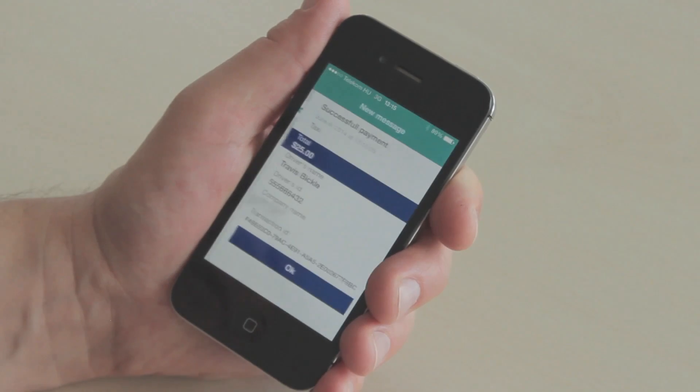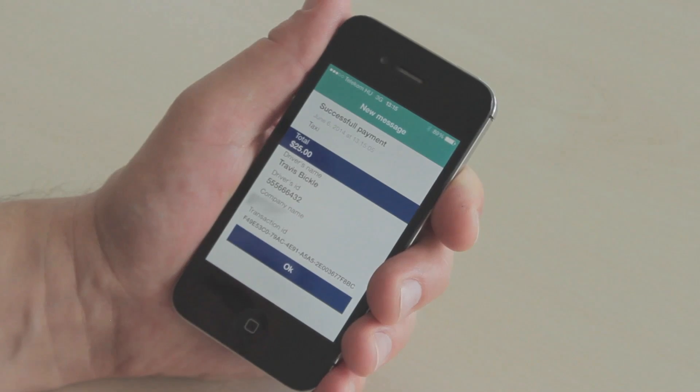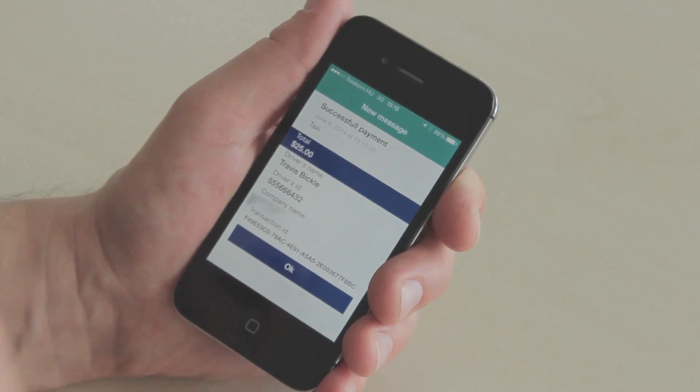This is now sent to our servers and it's a successful payment. You can see how easy it is to make a payment using the combination of these technologies.